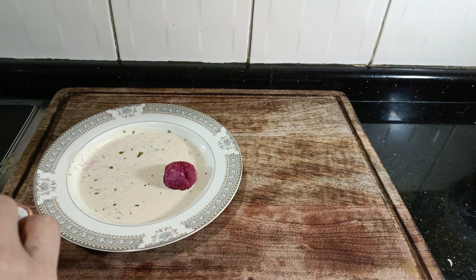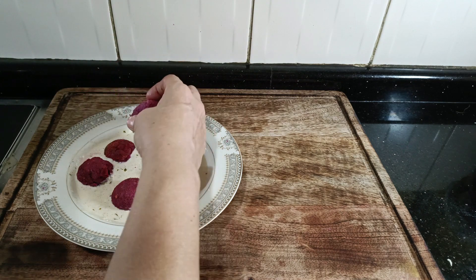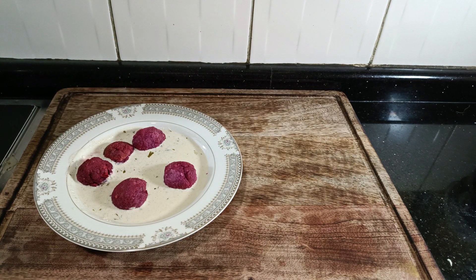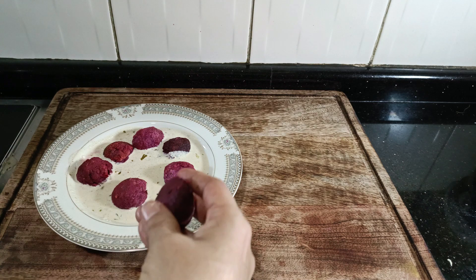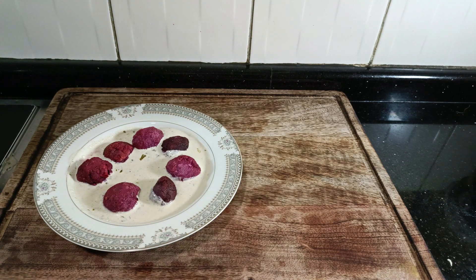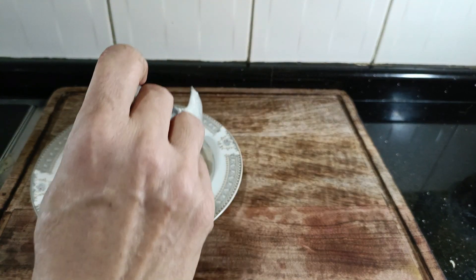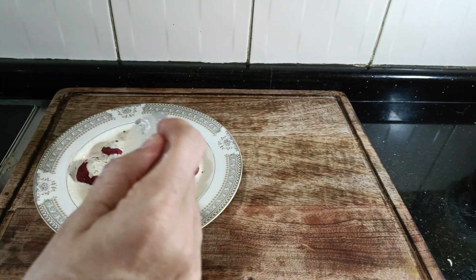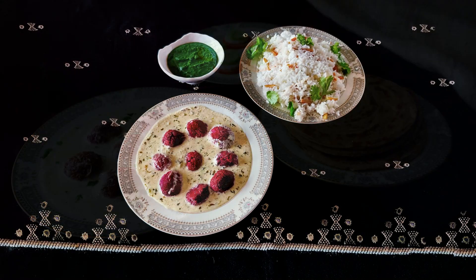The gravy is ready and so are the koftas — let's put the dish together. This has to be done at the last minute; if you put the koftas in the gravy and keep it like that for a while, you will be left with a pinkish gravy. We want to keep that contrast of the white gravy with the red koftas. So warm up the gravy, put it in your serving dish, and drop in the koftas literally at the table. If the koftas have been made well before and are a little cold, warm them in the microwave just a tad bit, and that's it — you're ready to serve. Serve it with roti or with rice.